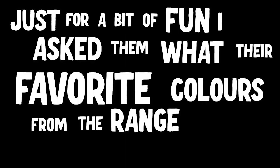Just for a bit of fun, I asked them what their favourite colours from the range were. By far, the cobalt turquoise. Marcel loves the cobalt ones Philip talked about as well — they are absolutely great — but he also loves the ultramarine blue. For me though, it's all about that ultramarine blue and that bismuth yellow.